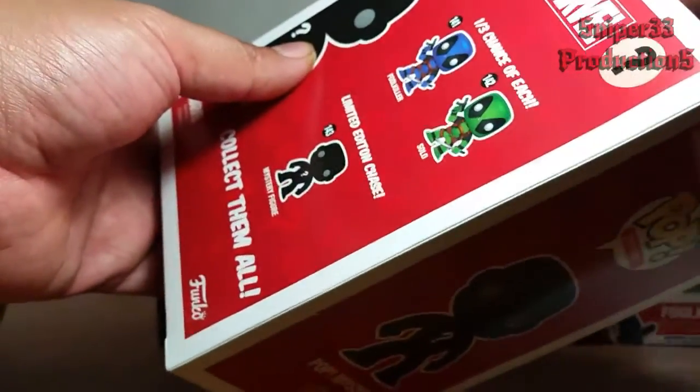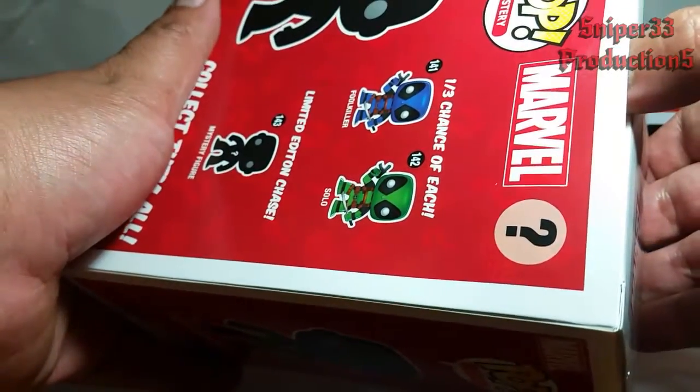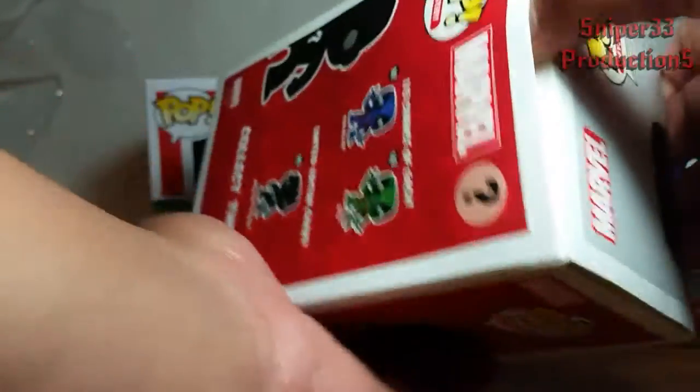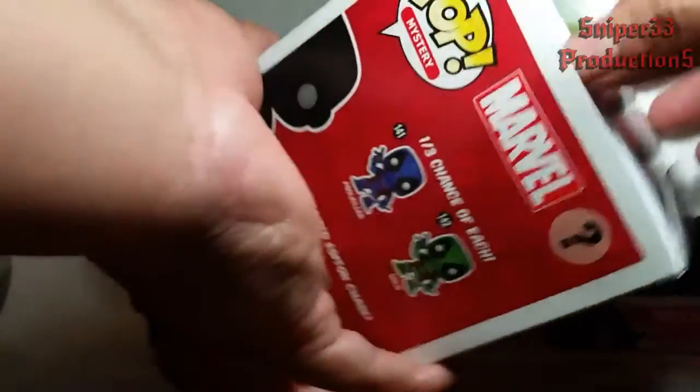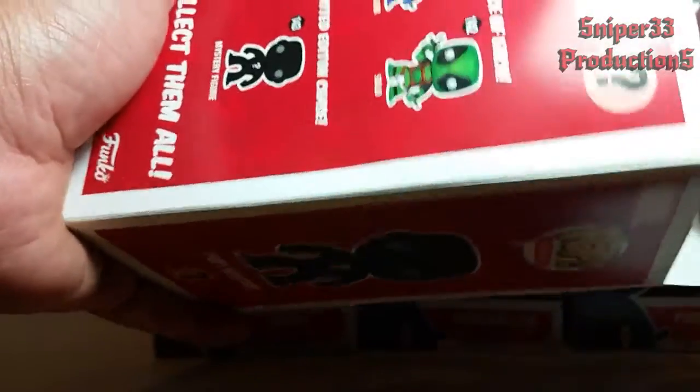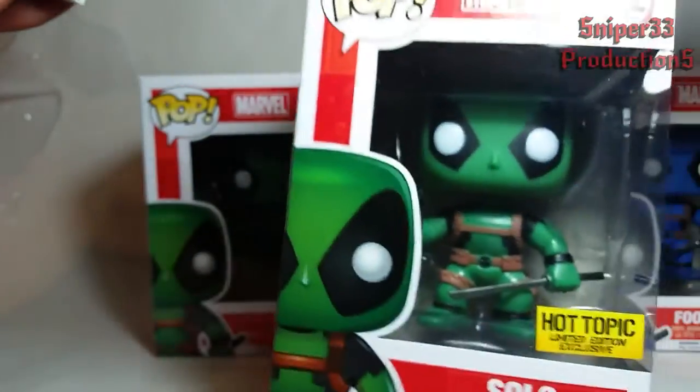Final box is going to be green or special. Green! And this one has a better paint job than the other one.